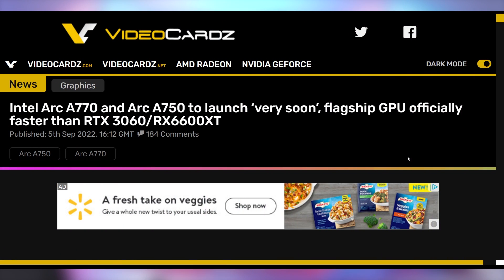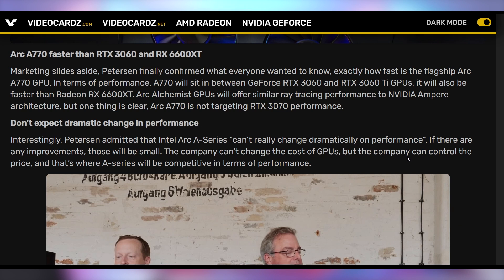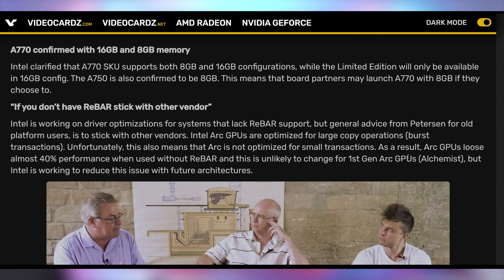Intel GPUs are coming very soon. According to videos from Ryan Shrout and Tom Peterson doing interviews with PC Games Hardware and Digital Foundry, the Arc A770 will compete between a 3060 and a 3060 Ti and beat the 6600 XT. Performance won't drastically improve from here — this is the best they're going to give you. The A770 will come in both 8 GB and 16 GB variants for variety.